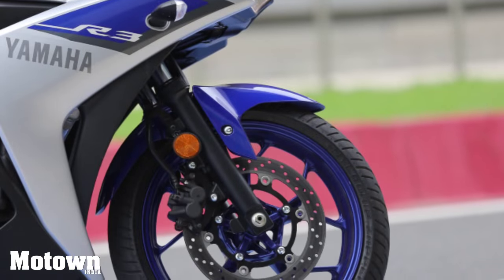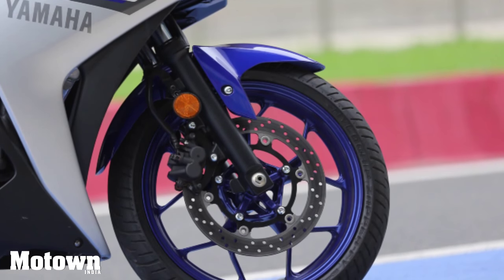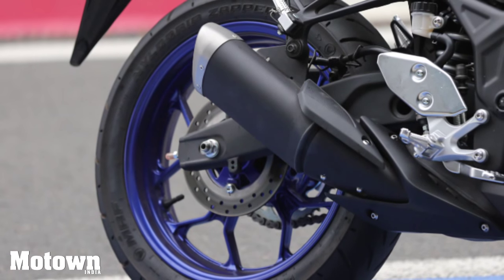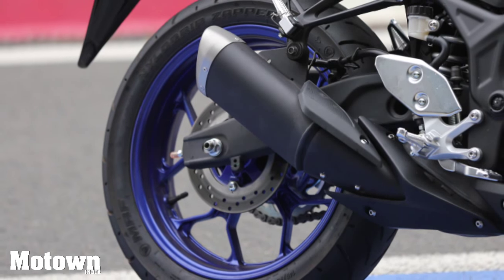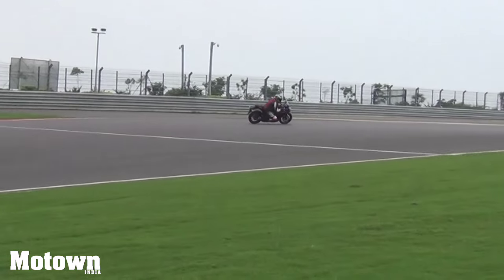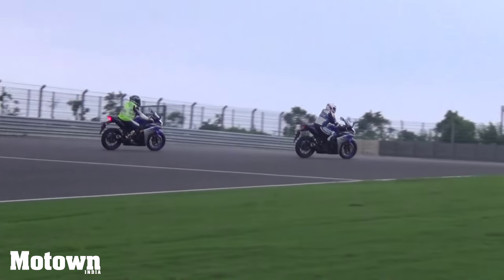Braking is facilitated by a hydraulic 298mm single disc with a floating mount coupled with a two-pot caliper in the front, and a floating mount 220mm single disc coupled with a one-pot caliper in the rear. The brakes are progressive and accurate, leaving no room for error. While a few competitors of the R3 come with ABS, we felt that the present braking setup should suffice.